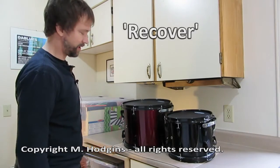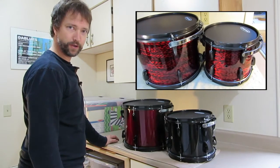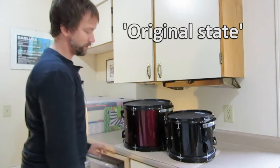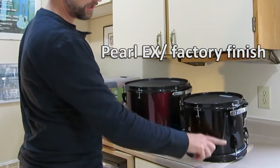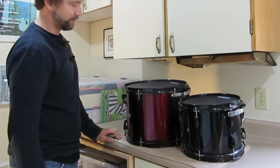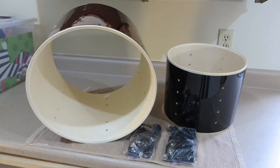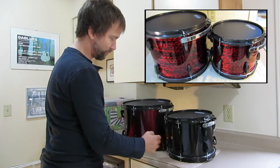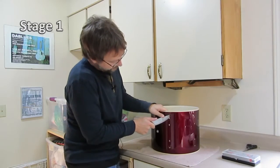I'm going to recover or rewrap these two drums in a beautiful red onyx finish. Before I start that process I just wanted to show the drums in their original state. On the right here I have a Pearl Export in a black gloss, same series of drums on the left in a burgundy color. The lugs, heads, and rims will be coming off, and then I'm going to proceed to rip off the original wrap on both of the drums.